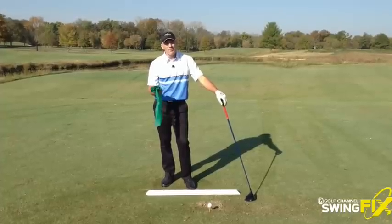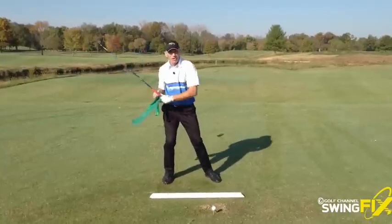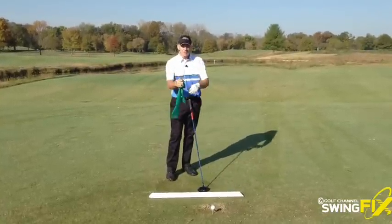I'm working on some width and some coil in my backswing. What I'm trying to feel is a little more of a stretch or a real dynamic load up, sort of like I'm an archer pulling a bow back. What I want to feel is like I'm spring-loaded.